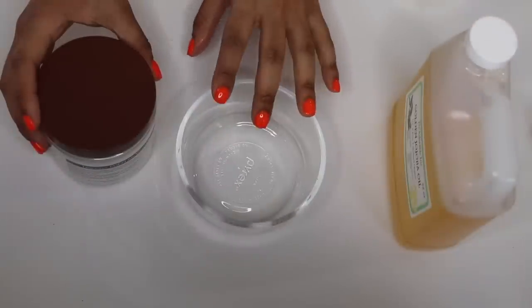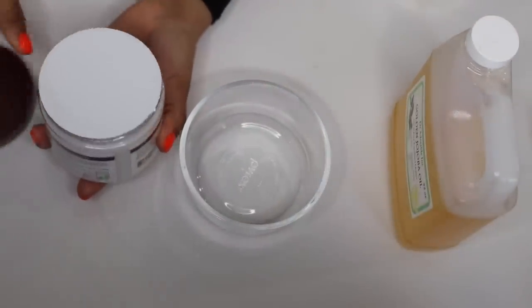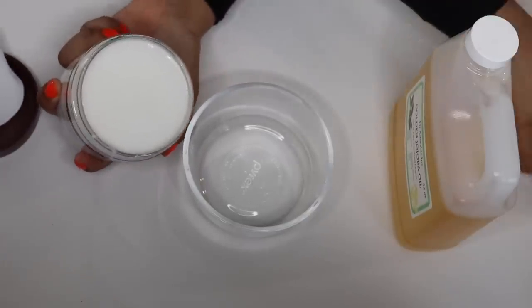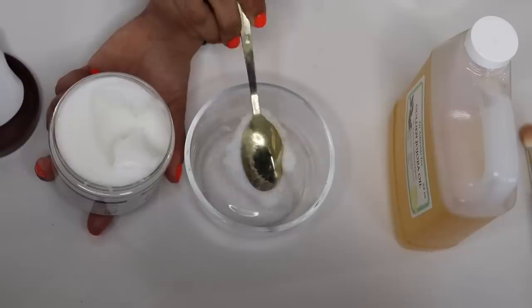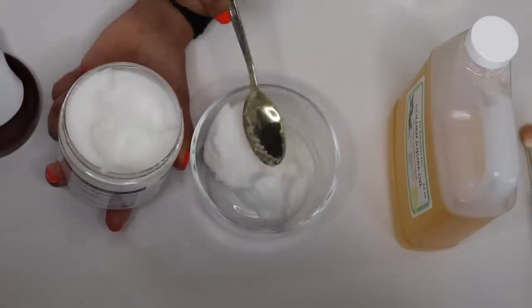The sun is currently setting, so the lighting might be a little bit weird, but hopefully you guys can still see everything. I have my little glass tray here — this is what I'm going to be using. I'm just going to take some deep conditioner. This one is brand new because I ran out of the other one. This deep conditioner works amazing in my hair. I'm going to take two spoonfuls because my hair needs all the moisture it can get.